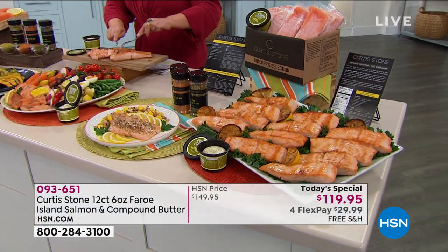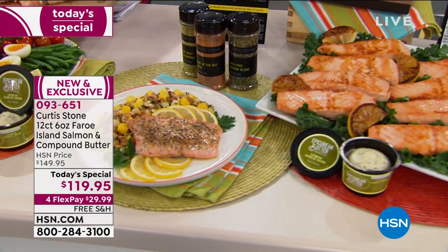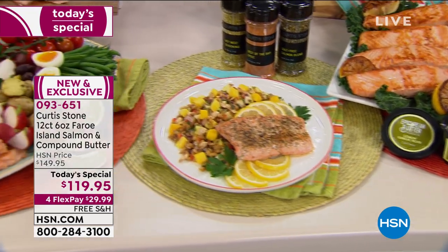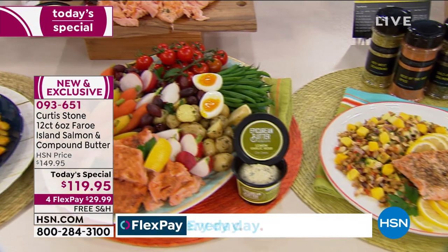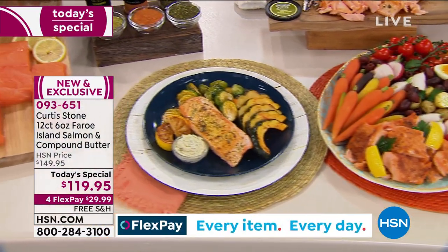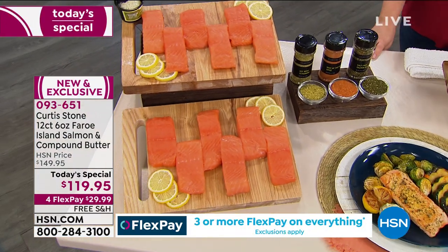The thing I love so much about this, Leslie, is it's good for you. Yes, it tastes sensational, but the best part of all is your doctor will be very happy with you. They say you should be eating it at least twice a week. I've had lots of emails where people say, 'I never liked salmon until I tried yours.'